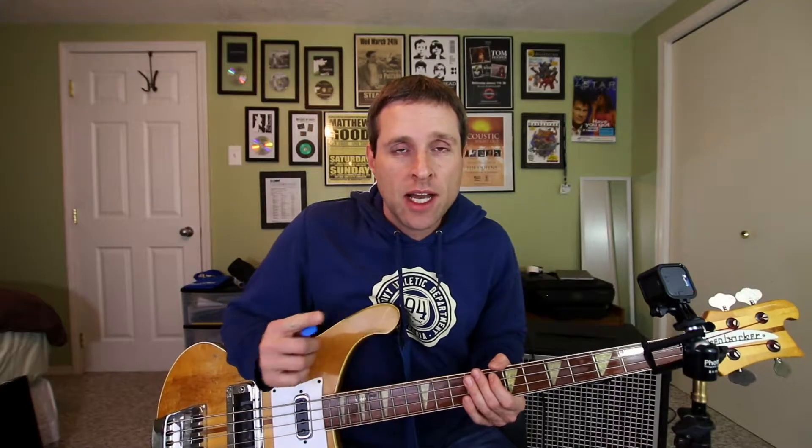If you have any song suggestions, please leave them in the comments below. If you like what you see, please like and subscribe — I post weekly videos. We'll see you next week.